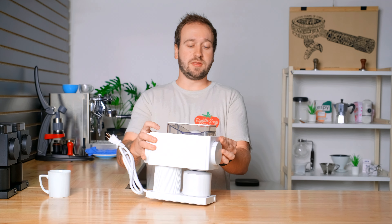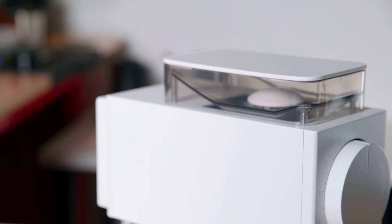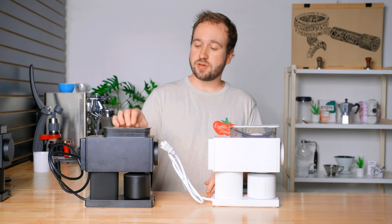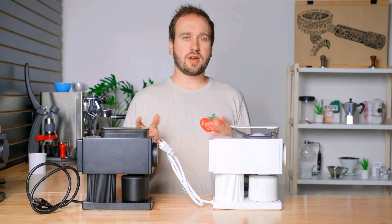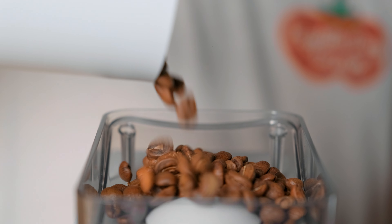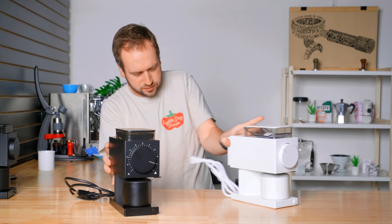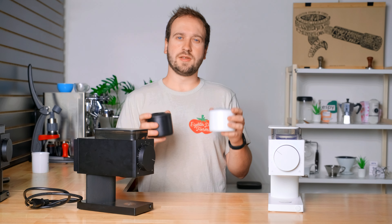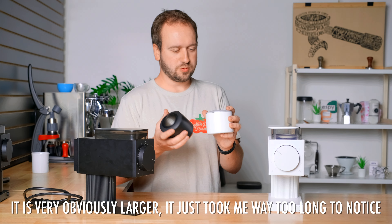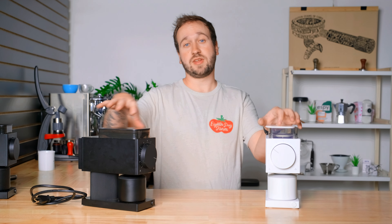Probably the only thing that really looks different right away is the hopper. This grinder has an increased 100 gram capacity versus the original which just had 80 grams. I'm not really sure how many people were complaining about the hopper capacity, but it's not a downside to have a little more. Otherwise on the outside these grinders pretty much look identical. The new catcher feels a little bit heavier and nicer than the old one.